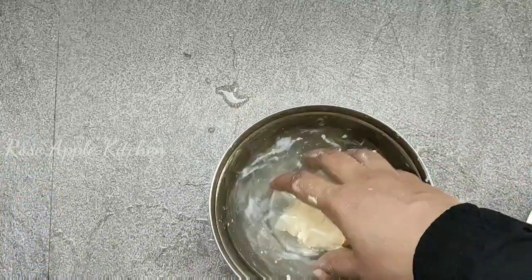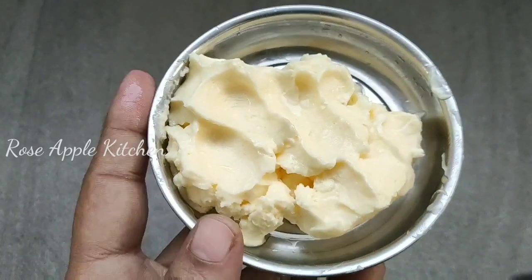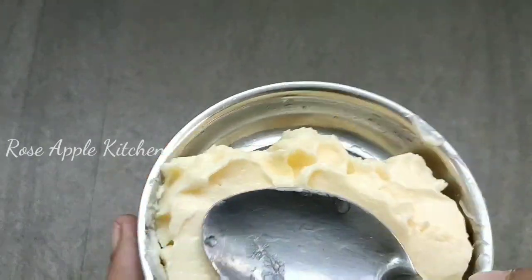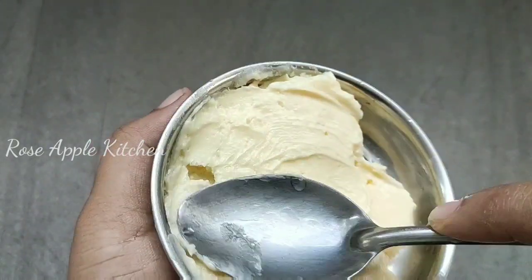I am going to take 3 fingers. I am going to take the shape of the cake. If you want to make it easy, you can use it as well.